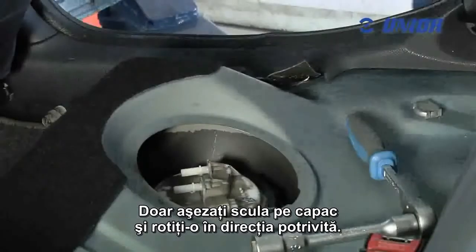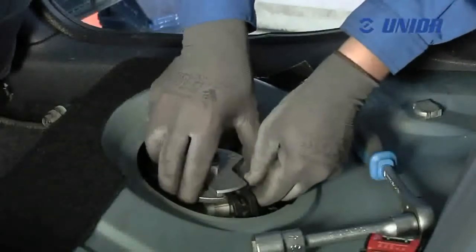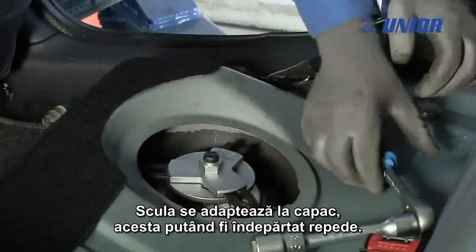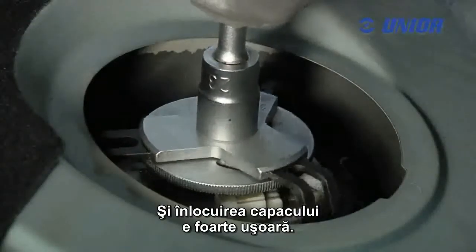Simply place the tool on the cap and rotate it in the appropriate direction. The tool adapts to the cap itself and the cap can be removed very quickly. The replacement of the cap is also straightforward.